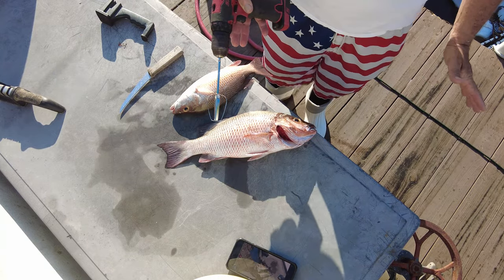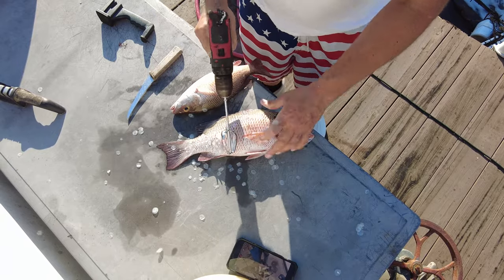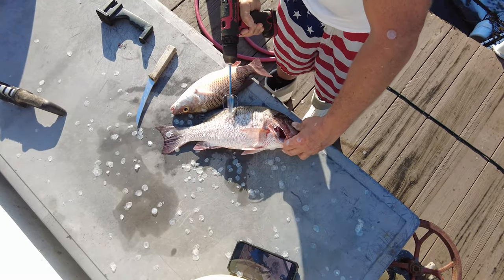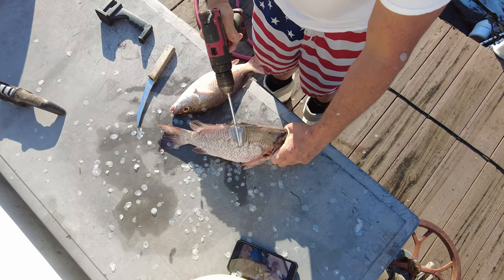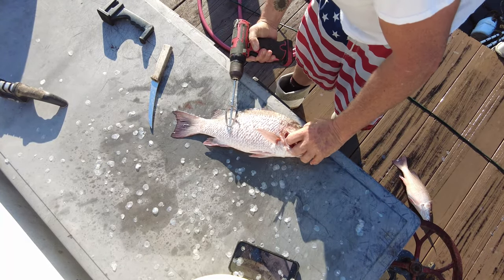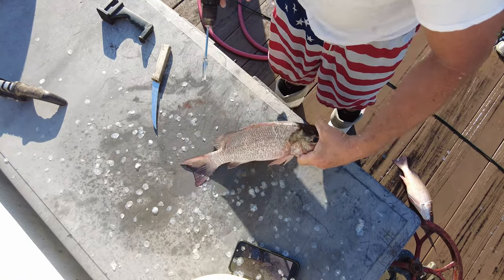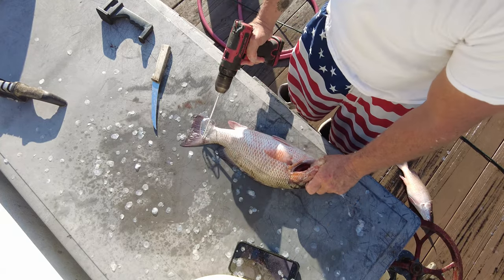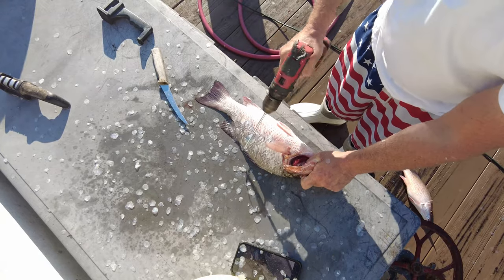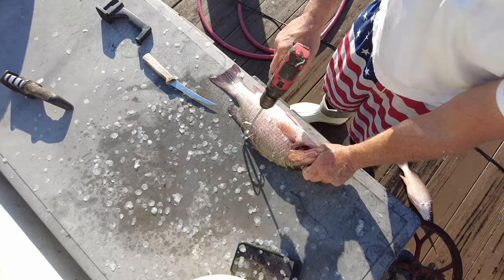It's a little unorthodox, but whenever it comes to scaling fish, this is the only way to go. Let's turn up the speed.